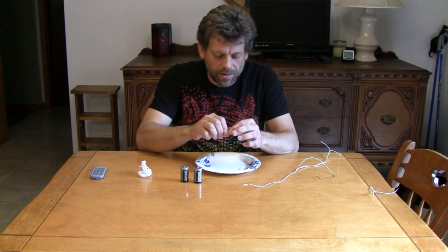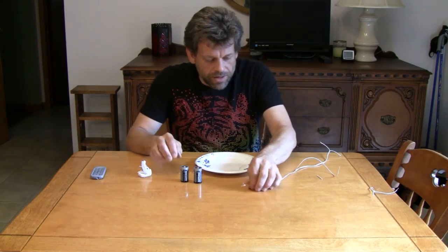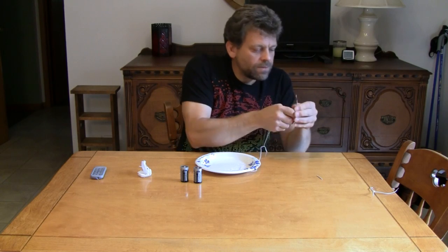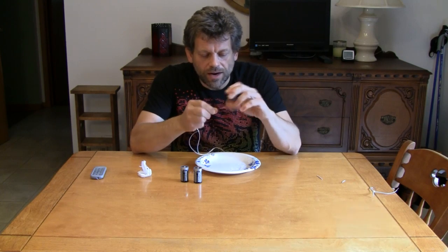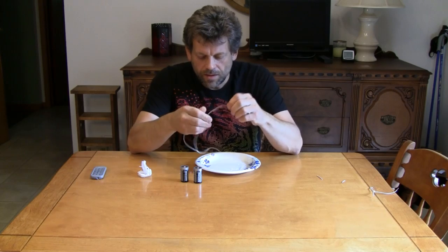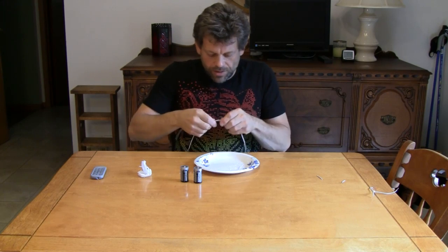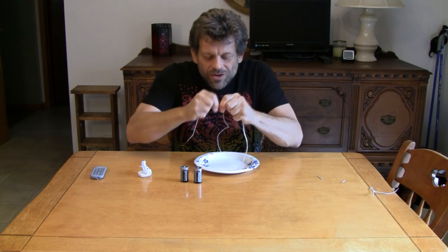Now we're going to have to hook this up to our batteries with something. We want to take a length of wire and strip two ends of it so we've got two bare ends. I'm going to shorten this wire — by bending it back and forth very rapidly, you can break it.